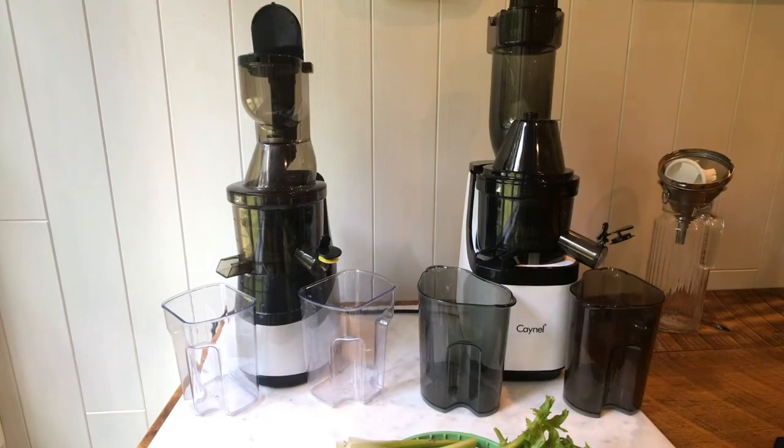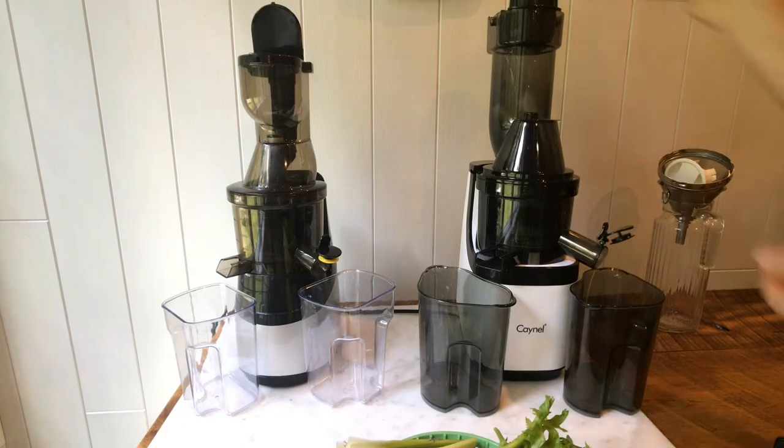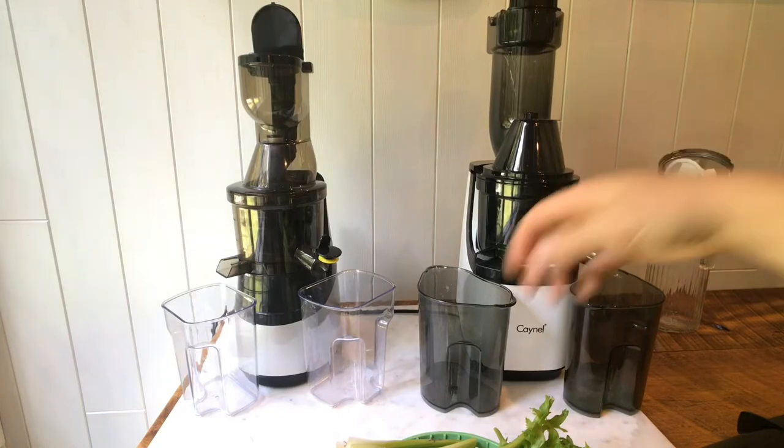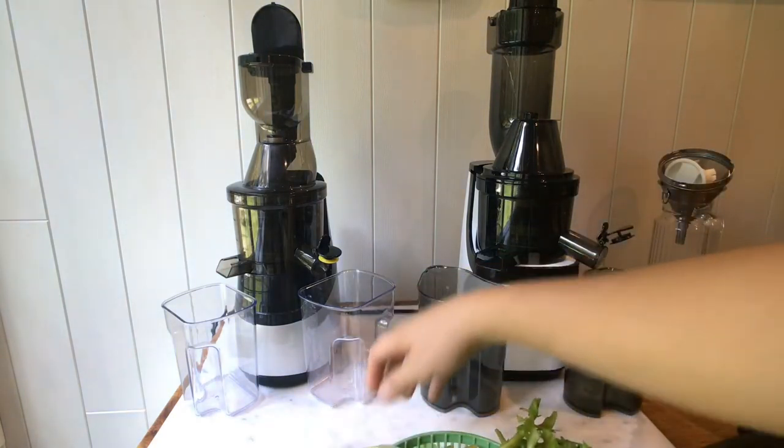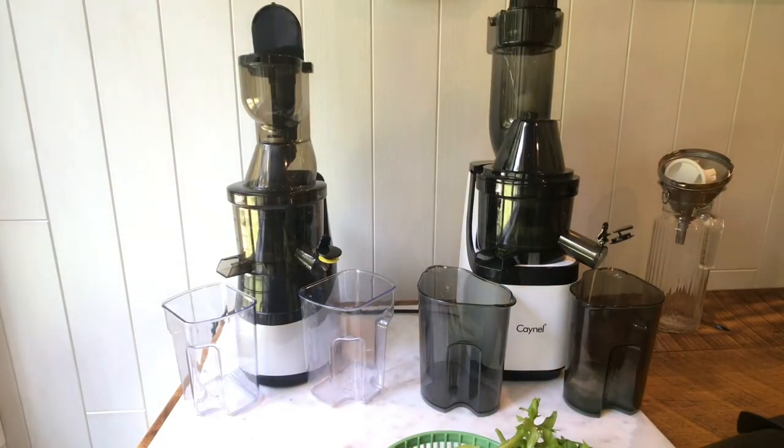If you were really patient and good at juicing, you would just put one stalk of celery in and let it do its thing — but I rarely do that. I often just shove a bunch in there. I love masticating juicers because they are so gentle. You can keep juice made on a masticating juicer for three to five days. Not as good as a cold press machine because we're crushing the produce instead of cutting it up, so it's a little more rough, but you'll still get a few days out of your juice.